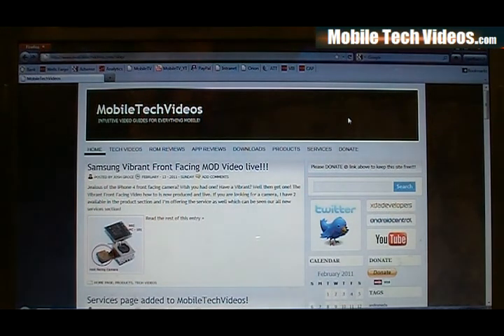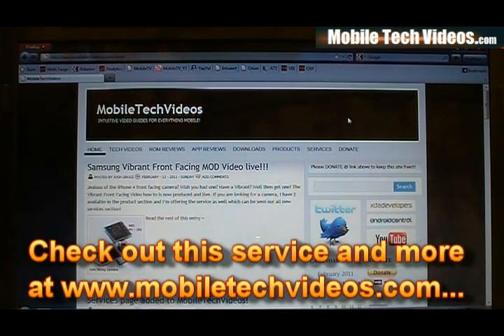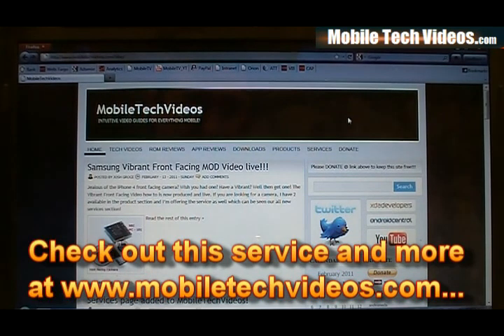But if you've gone to the next step and you've got a completely dead device, bricked bootloader, you can't get to download mode — give me a crack at it. I feel confident that I can fix it for you and there's no charge if I can't. So check that out at MobileTechVideos.com under the services page. Very excited about this new service. Give me a shout — looking forward to helping you guys out.